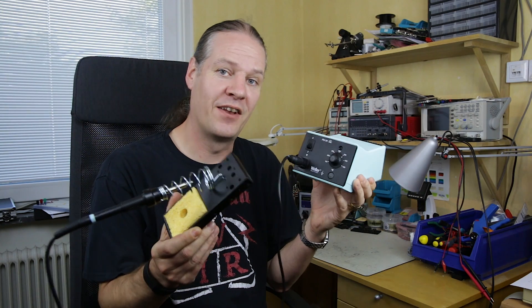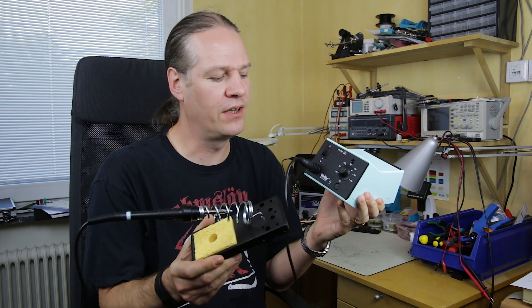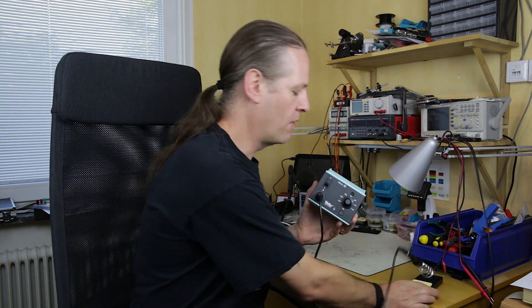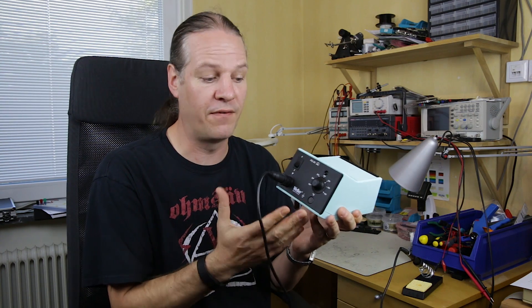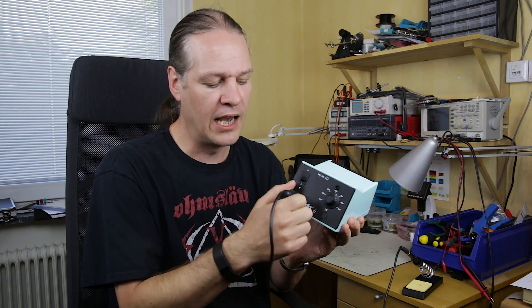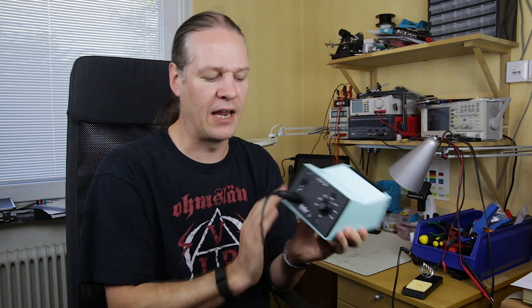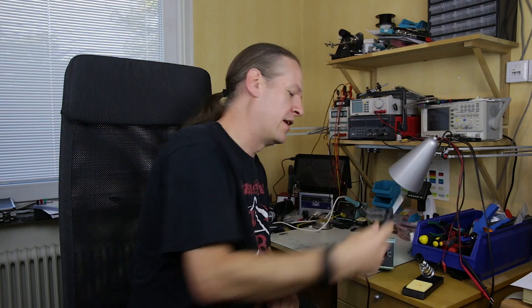This is a bit more like it. This is the WS81, which is a mid-range soldering station that Weller produce. You can see just looking at it, there's so much better quality than that WHS40. The PU81 power supply unit is 80 watts — enough power to drive a fairly large iron. You can set the temperature easily using the control knob. It has an LED showing whether it's heating or cooling, and the cable is locked in so it won't fall out. The power switch is right on the front of the unit. It's heavy and will sit down on the desk — neat and tidy with not much to go wrong.